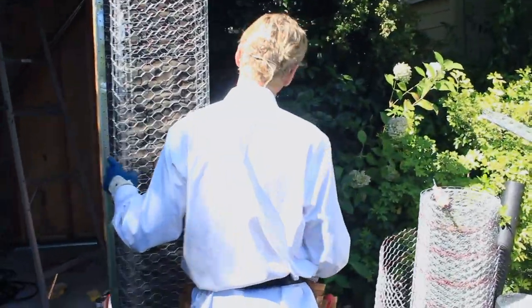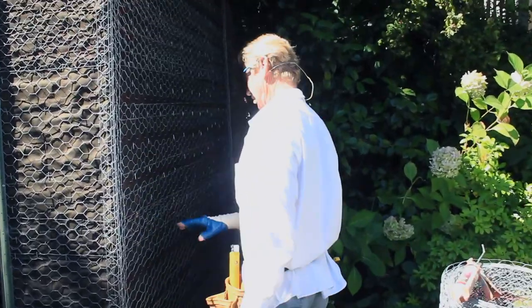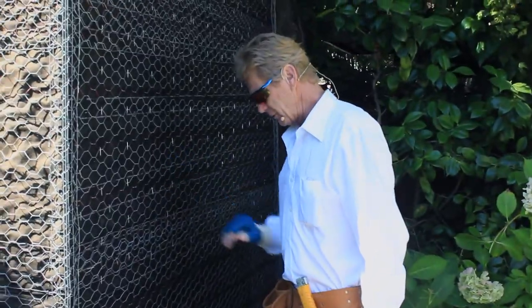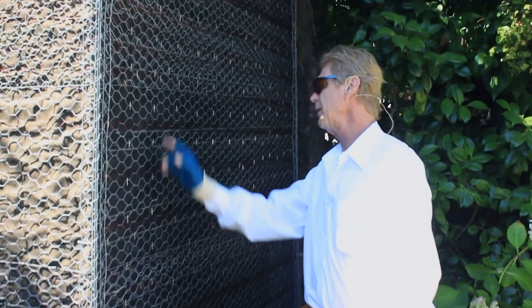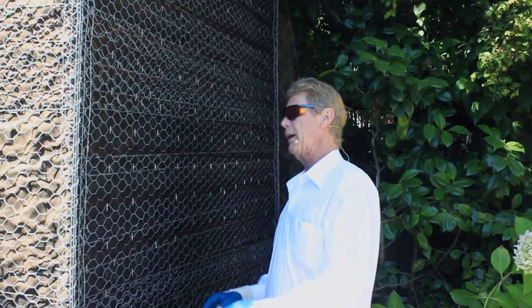I looked at this wall over here — Jay, bring that camera over here. I looked at this wall and said, 'Dude, you put the wire on backwards.' He said, 'How can you tell?' I said, 'It's flat,' and then I noticed the staples.